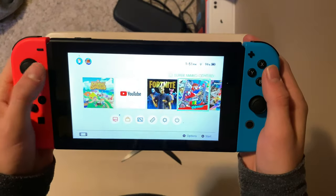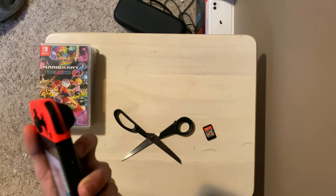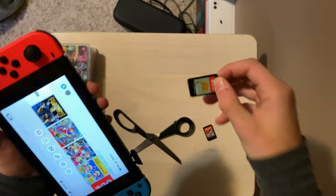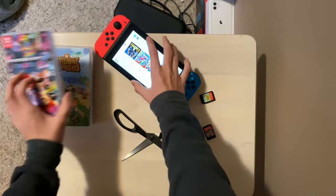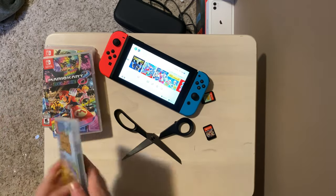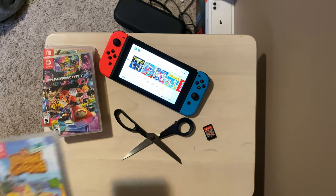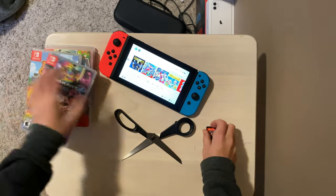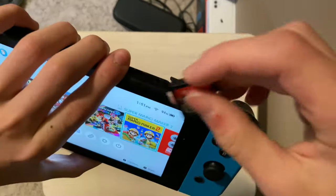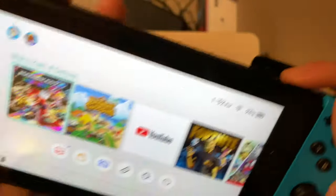I do have it already downloaded because that other copy was a borrowed copy — it wasn't actually mine. It was my friend Nolan's; shoutout to him for letting me use it. Like I said in the first video, I gave that back to him because I went to Hawaii over the Christmas break, and now we are back here in sweet home Canada.